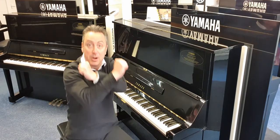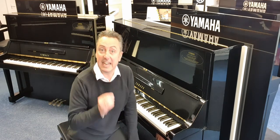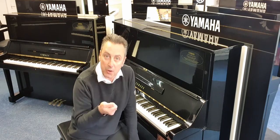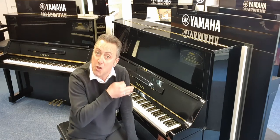They gave it X bracing on the back, which I've taken pictures of to show you, and that added extra stability to the product. It also added extra stability to keep it in tune better and for longer. It has longer bass strings on it and a curved bridge.